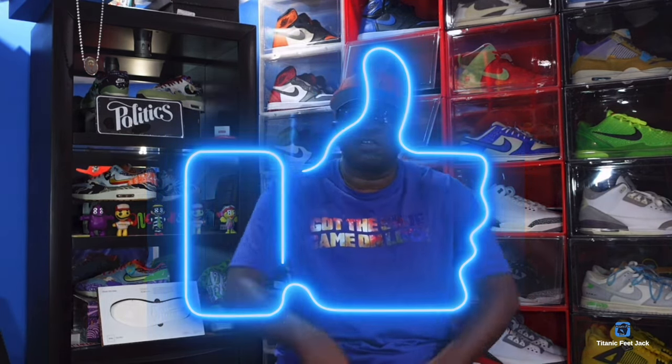Before we get into all that, I need a couple things from you guys. Hit that like button on today's video, leave a comment down below in the comment section, let me know your thoughts on the video and the sneakers themselves, what your plans are with this sneaker, and let me know if you like the little pickups I have as well. Hit that notification bell so you'll be notified every time I come back with another video.